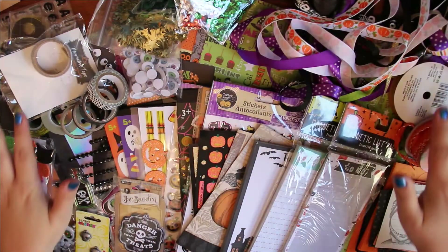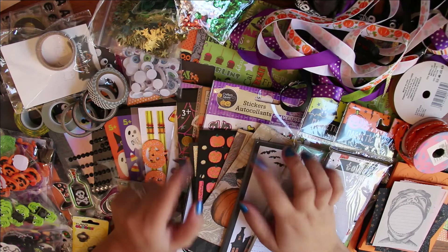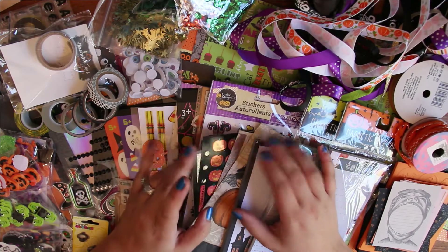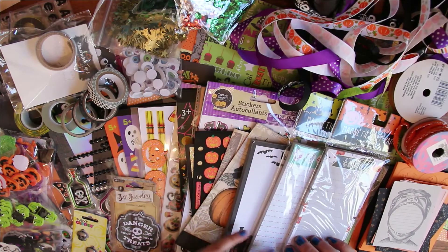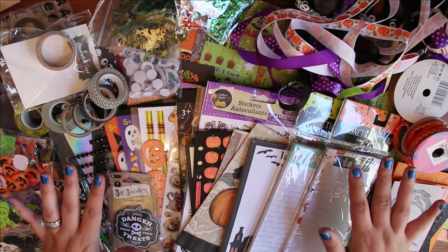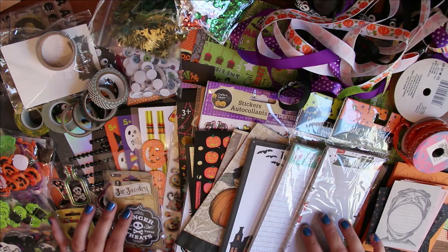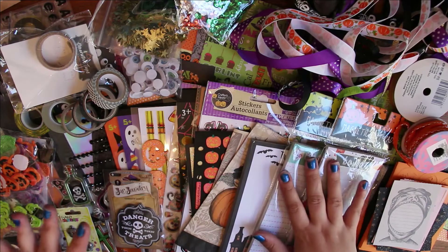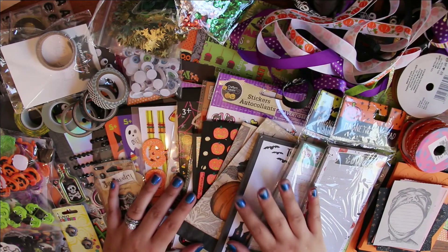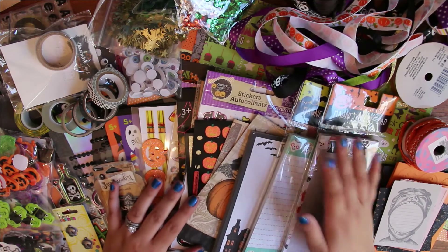Hi guys, look at this disaster — it won't be like this forever, but I wanted to redo my planner that I just got from Michaels. If you guys watched my last video, I just got a recollection planner. I wanted to decorate it for Halloween, so I went through all my craft stuff and found all of my Halloween stash. I figured I'd just make a separate video of what I do have, so I'll go ahead and quickly go through everything.